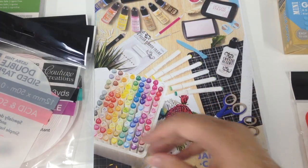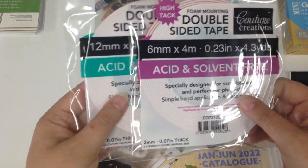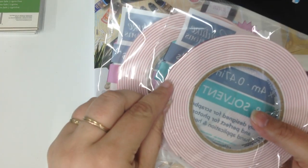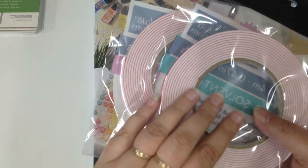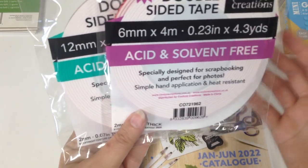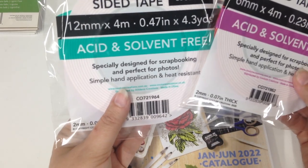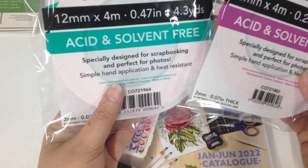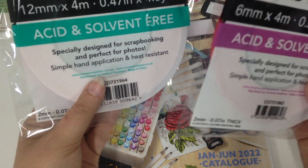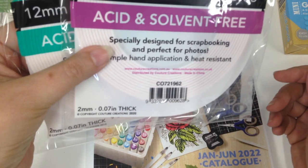We also have our foam tapes. The double sided foam tape comes in a 6mm or a 12mm width, and as you can see it's just raised by about 2mm. So you can make all your 3D embellishments, make them a little bit raised for your lumpy bumpy card or layout. These are 4 metres each on the roll, all designed for scrapbooking, perfect for your photos and heat resistant as well.